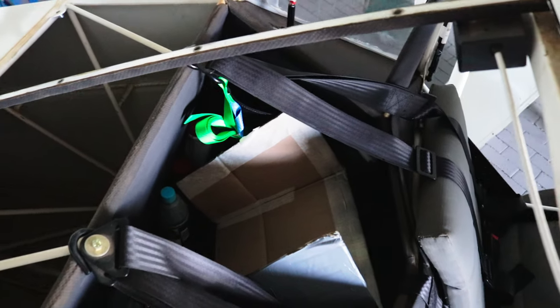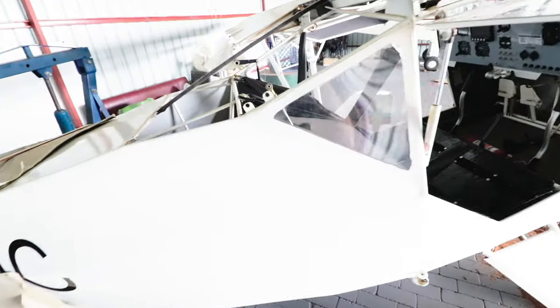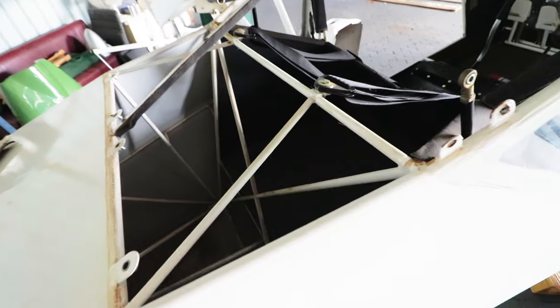We also decided to make the luggage bay a bit bigger to match the size of the newer version of the Bushbaby. This meant ripping out the covering and inserting a lightweight floor extension as well as new back braces. Unfortunately, the day ran out before we could finish, and we will continue next time.